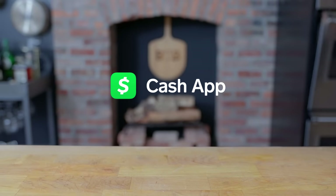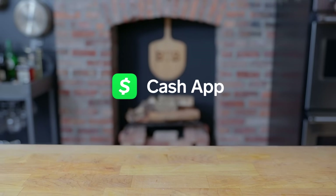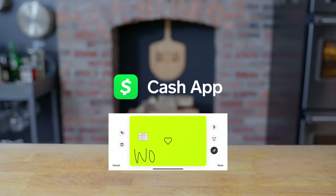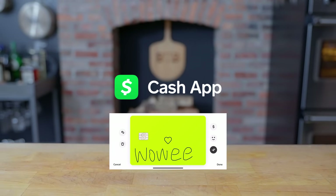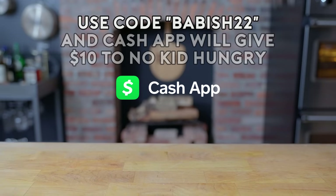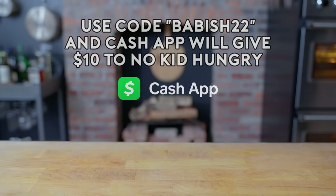This episode is brought to you by Cash App. Cash App is the easiest way to send, spend, and save your money. Besides just sending money back and forth, with Cash App you can invest in stocks with as little as $1, as well as buy, sell, and send Bitcoin instantly. Download Cash App today and use code BABISH22 to get $15 for free, and $10 will be donated to No Kid Hungry.